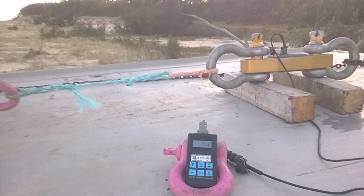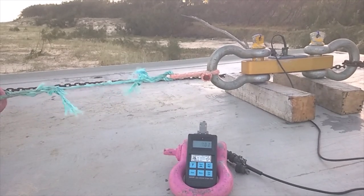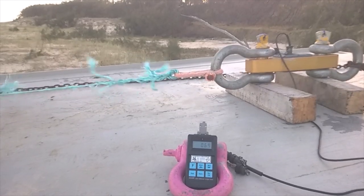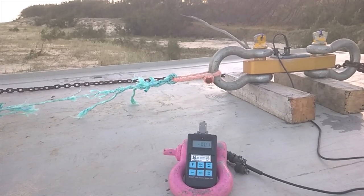There's just quick splices in it — nothing flash about these splices. It's much better if you taper your splices off; you get even better figures on the breaking strain. Watch now — we'll just speed this video up and you can really see the amount of stretch.